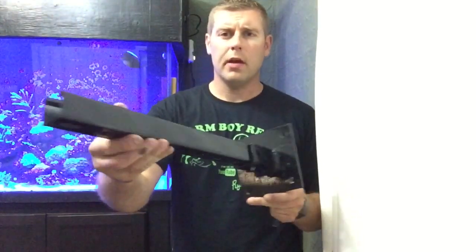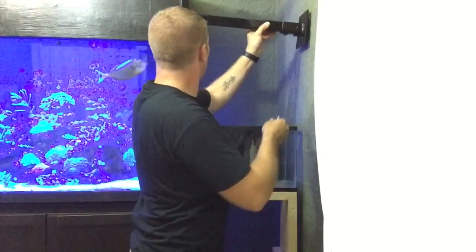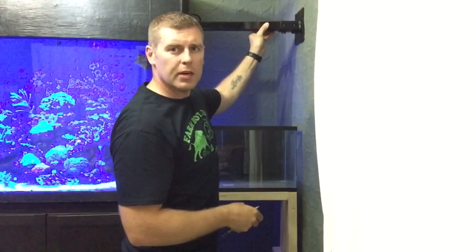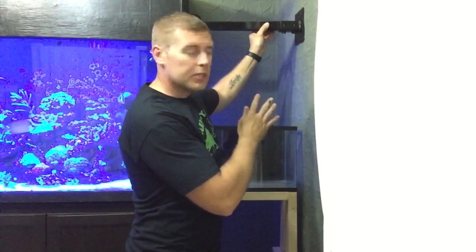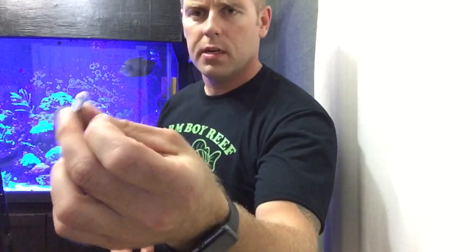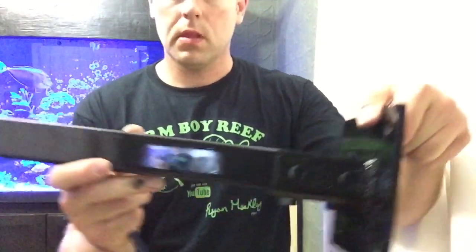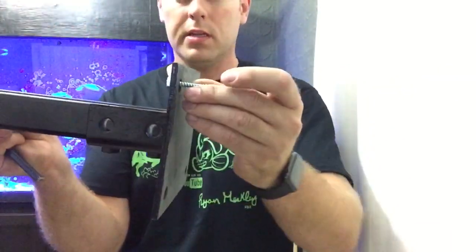We got the hanger all done — the second coat of paint is on it now. You can see how shiny that is. That's going to be our hanger. I'm going to measure the height I want to put it on the wall so it'll look pretty good. I need to measure the center so it'll be centered on the tank for the fixture. I've got some lag bolts here — I'm going to lag bolt right into the stud through the foot. Make sure it's level.